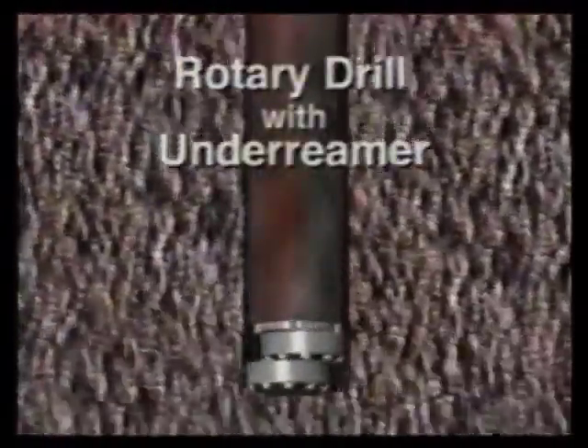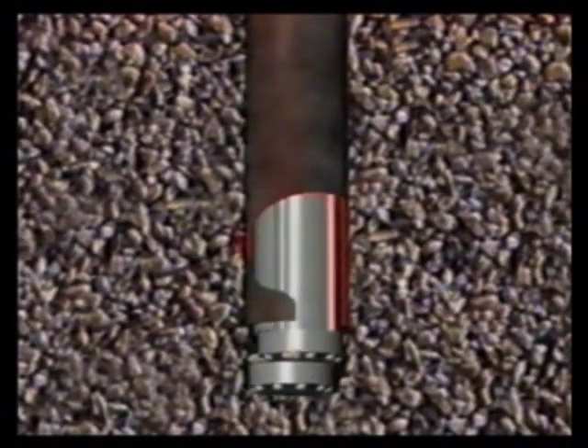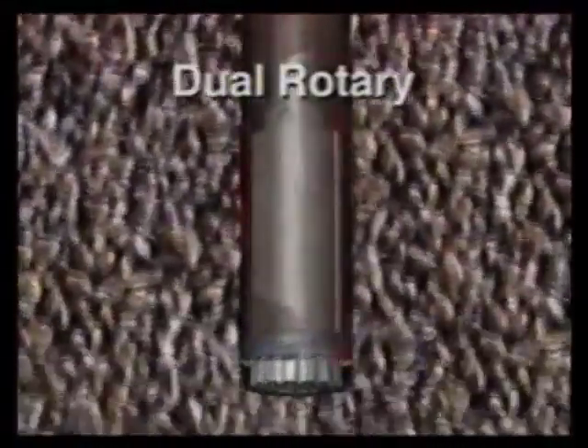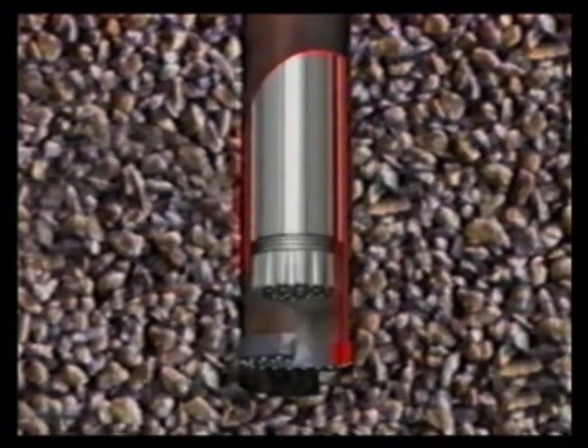An under-reaming system may encounter problems with the heaving formation, where retracting the drill bit from the casing can be difficult. If the tool gets plugged, the casing and drill string may even have to be jacked up. This is not a problem with the Barber DR, which lets you instantly retract the drill bit into the casing at any time.